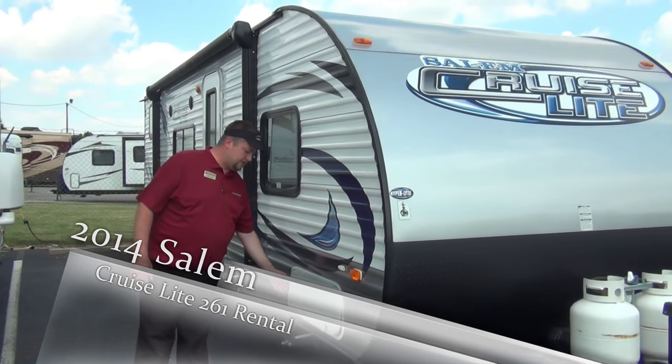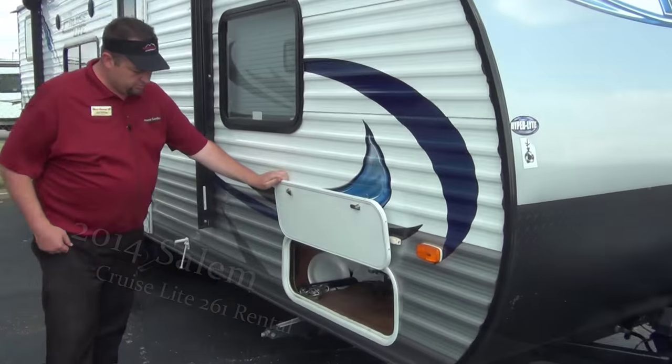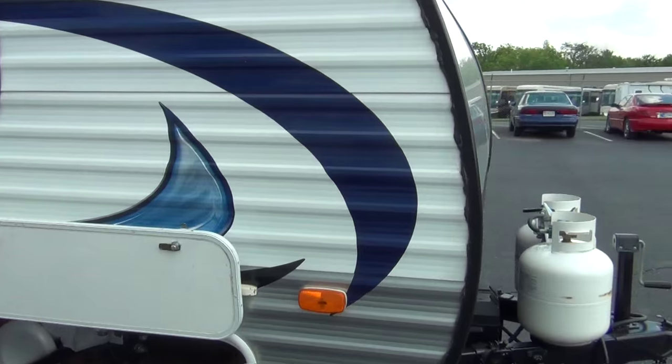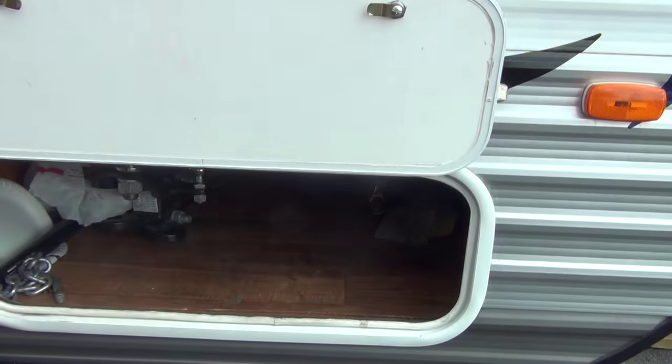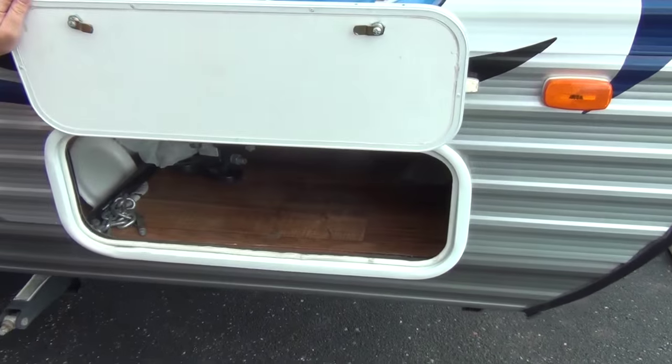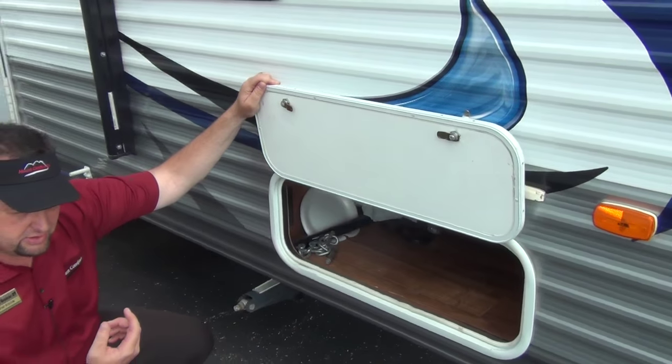Going down the main side here on the campsite side, here's a compartment. It's got a lot of storage — goes all the way through. You can see there's a 2 and 5/16th ball in there. We're going to supply you with the hitch work you need to tow this out of here.